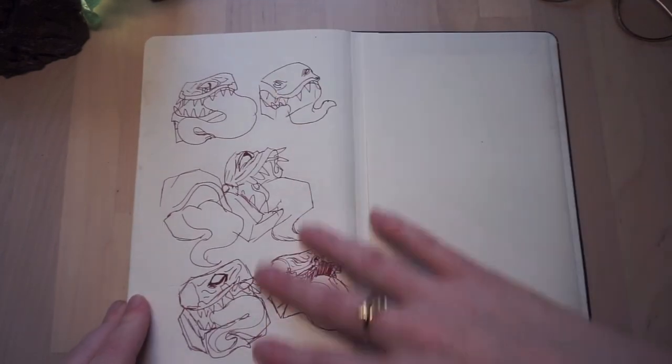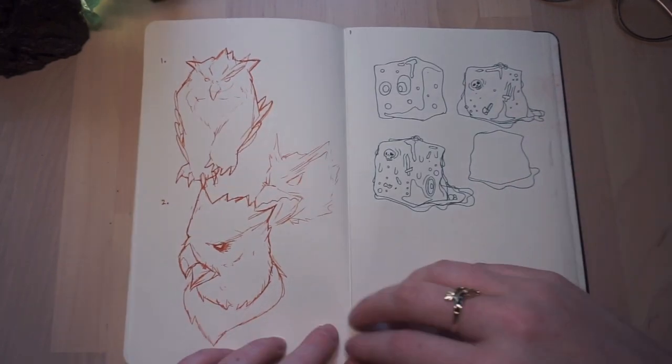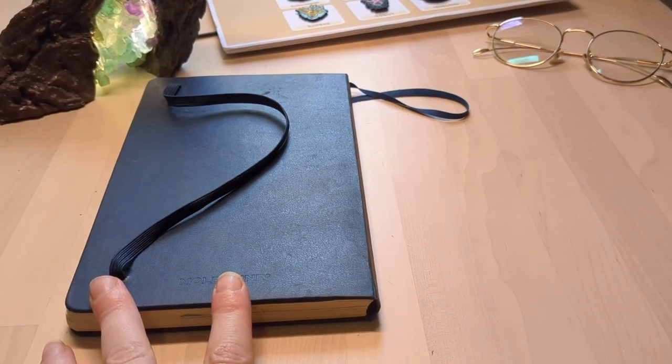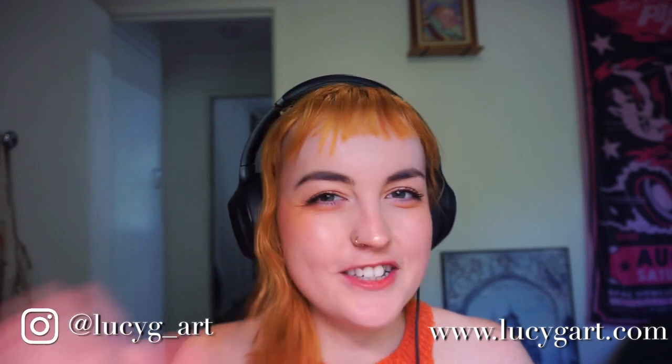The last couple of pages are absolute scribble, and again some more commission stuff so I can't really touch on what that is right now, but in the future we might see some cool things come along. Thank you for joining me on that little art book journey. I'm pretty busy at the moment with commissions and some art projects I'm working on with other people, so I'll probably drop off a little in terms of social media and videos, but bear with me because I do have a whole bunch of ideas that hopefully will come to play in this new year that's just started. I'm really looking forward to it. Thanks for joining me, enjoy your day, keep creative, we'll see you guys next time. Bye!